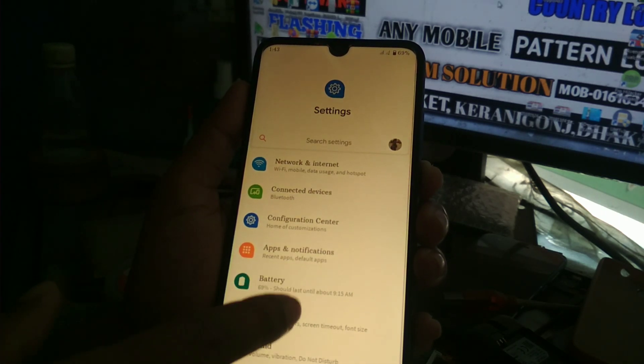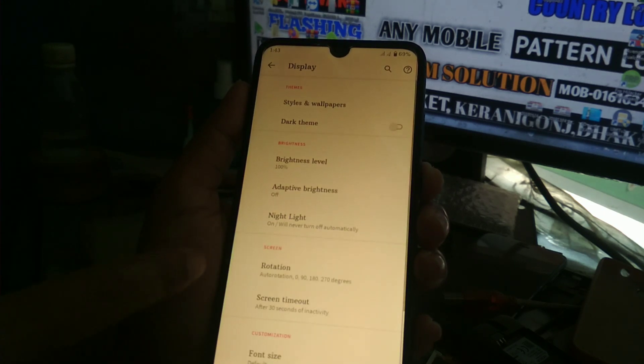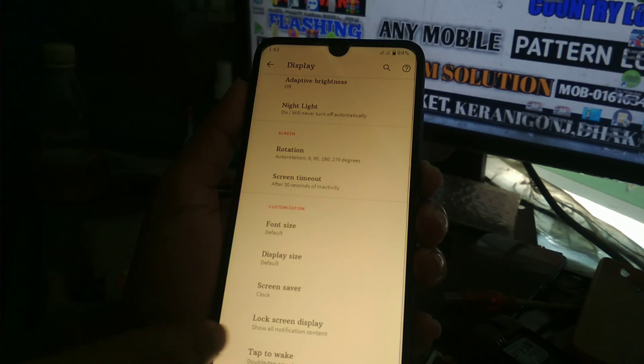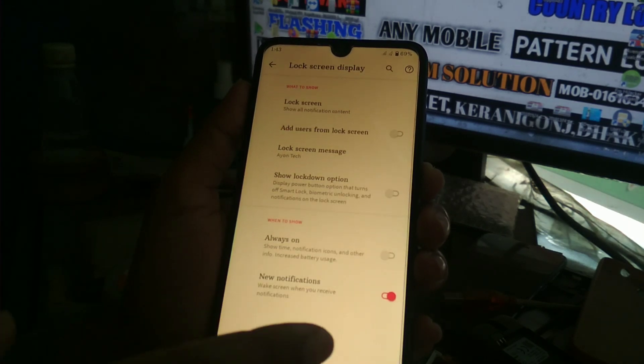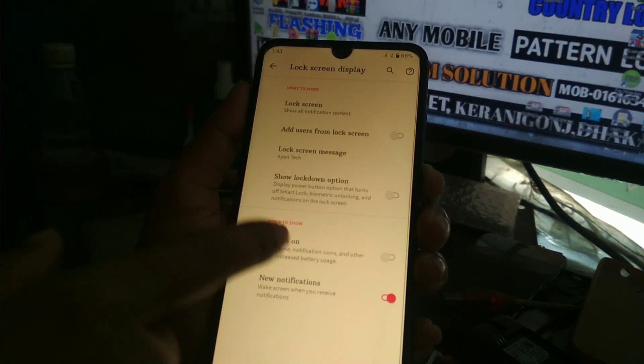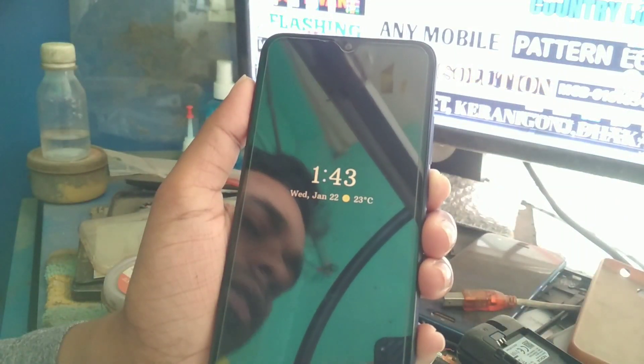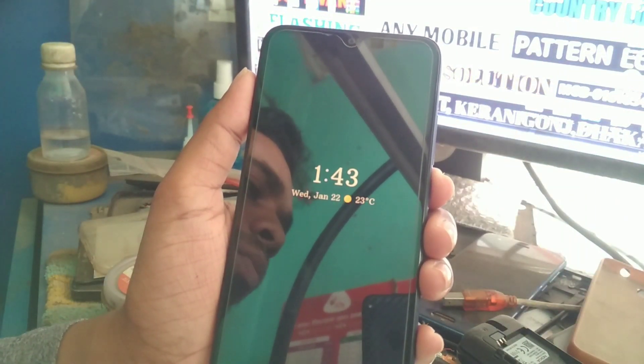You can also use ambient display. Let me show you the display settings — here you can see the always-on display option. If I enable always on, you can see the always-on display working fine.